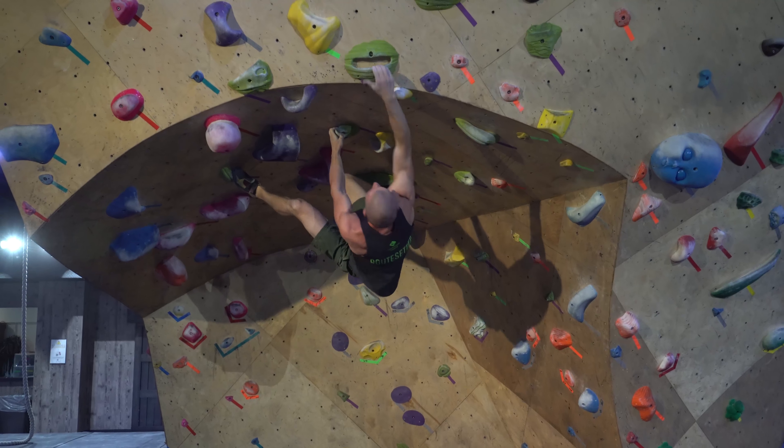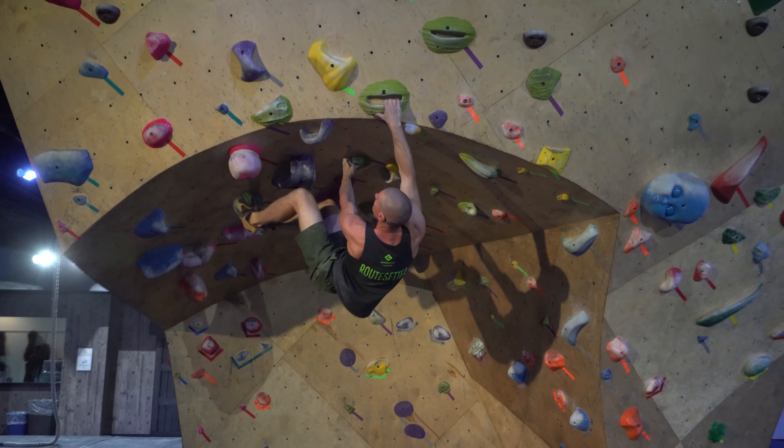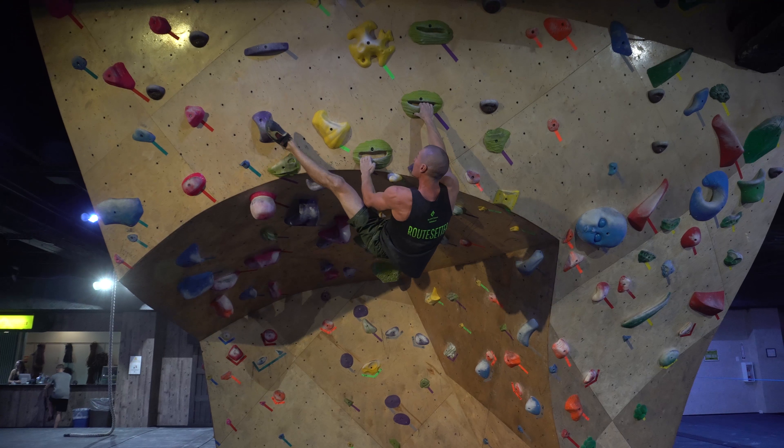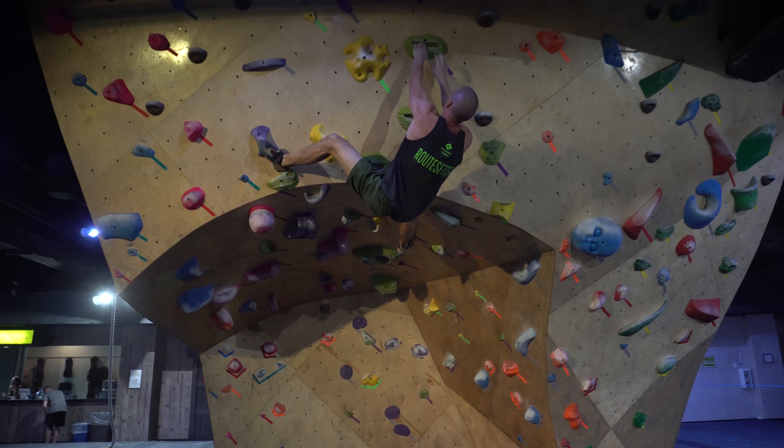You can see he's moving his feet around using drop knees and heel hooks. Everybody's built differently so try whatever works for you. Play around — don't be scared to try things.